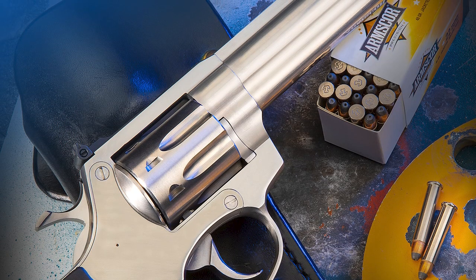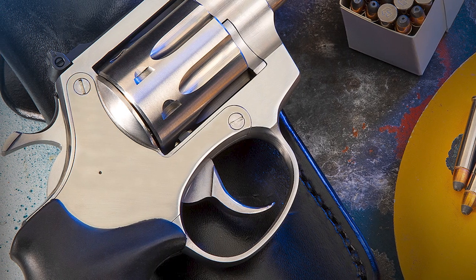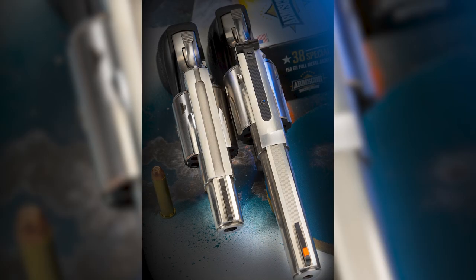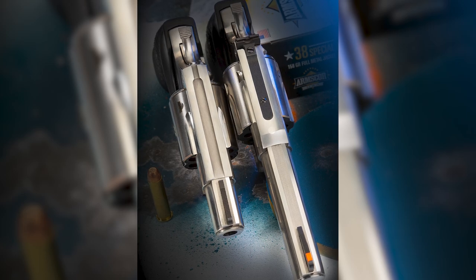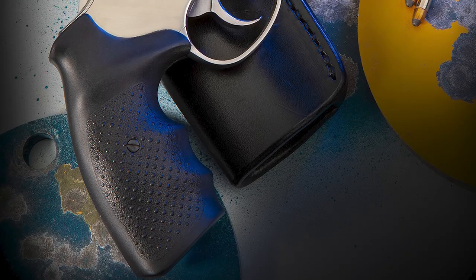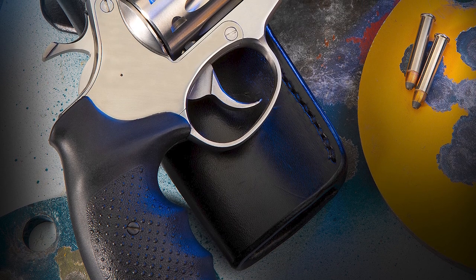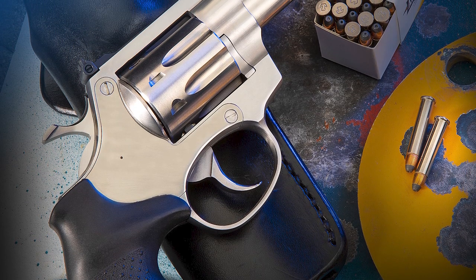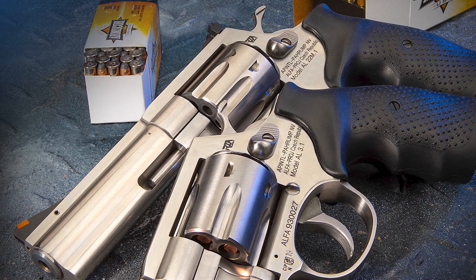This gun is a .22 Magnum chambering. It's got an 8-shot capacity and a 4-inch barrel. It's about 9.5 inches overall and about 1.4 inches wide — think K-frame Smith & Wesson, although it's slightly different. It weighs 38 ounces give or take. The front sight is a fixed ramp sight with an insert, fully adjustable rear. It comes with a really comfortable rubber grip. The gun is all stainless steel, single-double action. Trigger pull is about 3.5 pounds single action and about 13 pounds double action.